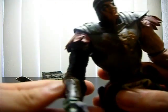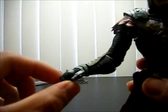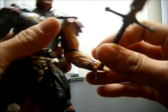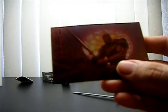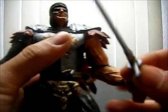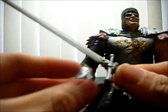The hands: this one can hold the sword and this one can too, but this one fits a little better. I guess from the picture he's meant to be holding the sword with two hands — this hand holding it and the other just for support. But I put it in this one because it looks cooler.